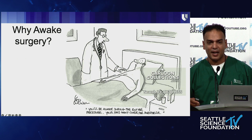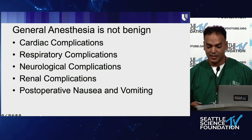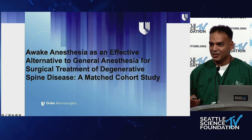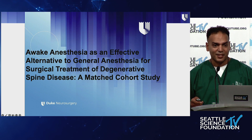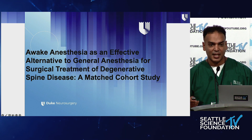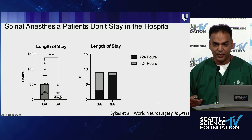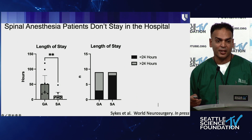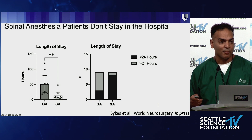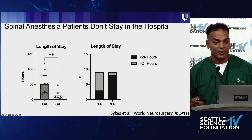Switching gears to awake spine surgery — why would we even think about it? General anesthesia is not benign; there are a lot of potential complications. We did a matched cohort study for single- and two-level fusions, matching patients by the same BMI, same age, and same surgery, whether MIS or percutaneous TLIF. Patients under spinal anesthesia don't stay in the hospital — they can go home right away because they don't have the cognitive effects or post-op nausea and vomiting. Ninety percent of my spinal anesthesia patients after a one-level fusion can go home within 24 hours.